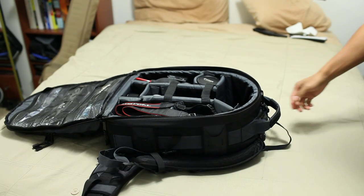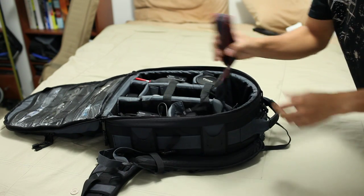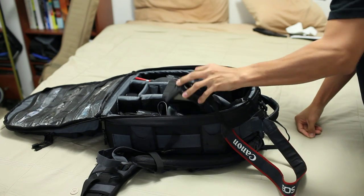This is my camera bag. It's a Tamrac Expedition 7. It's a pretty big bag, but it allows me to carry all my equipment. It actually fits pretty comfortably, even despite its size.